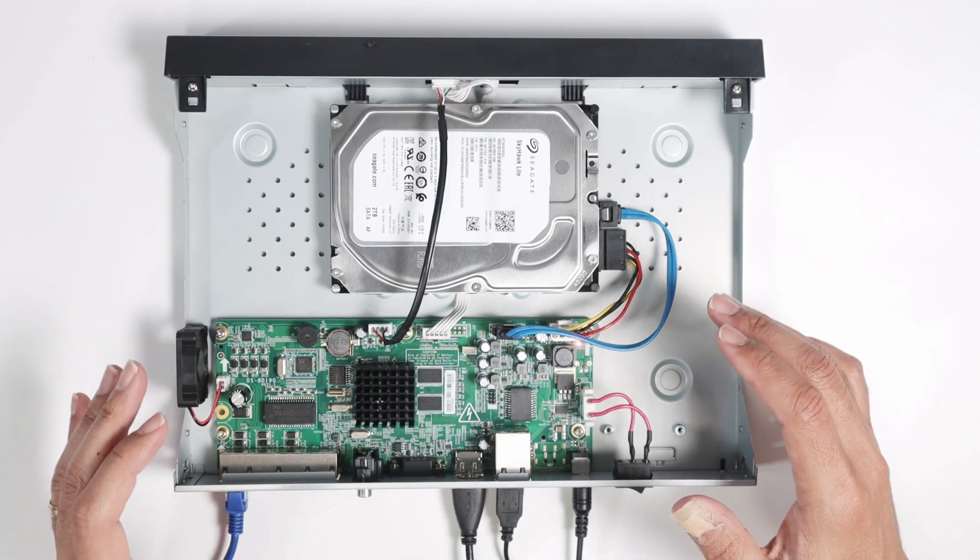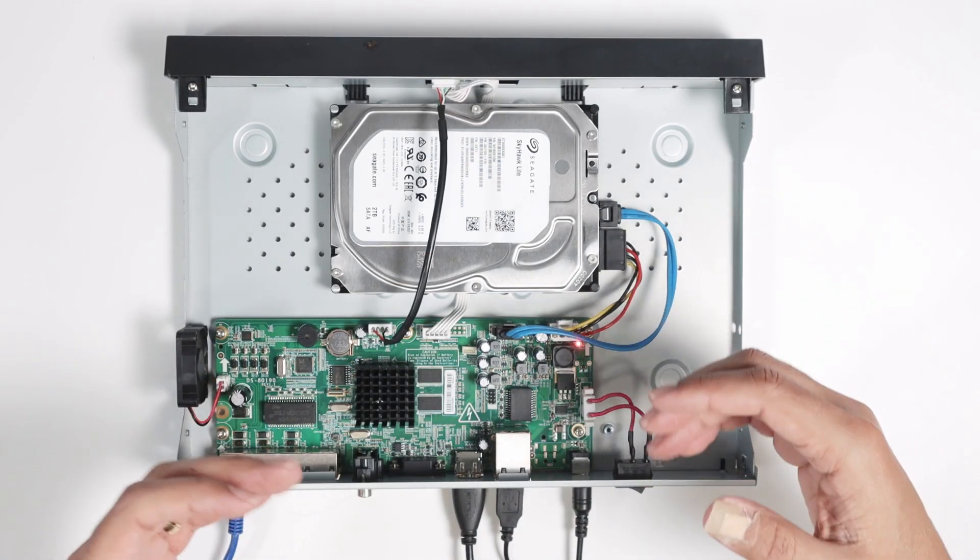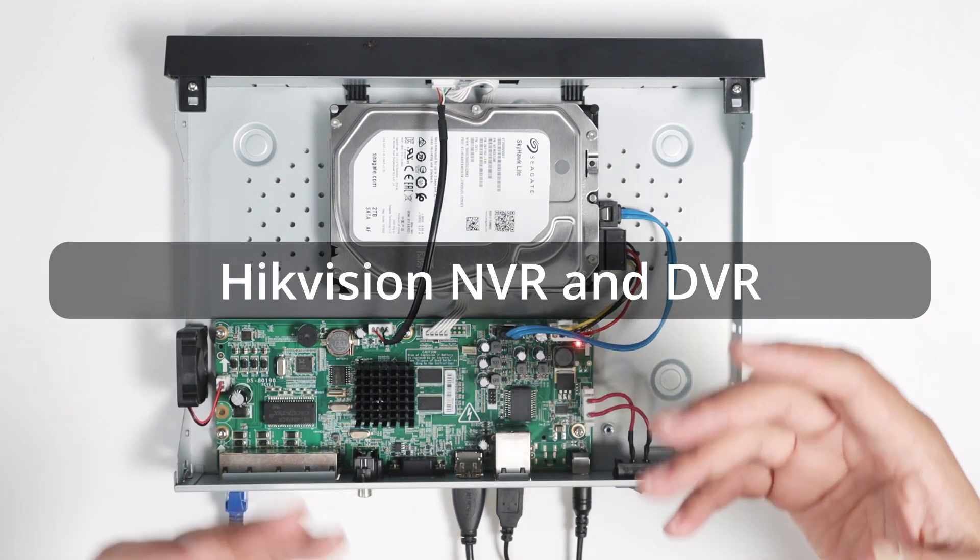Hello guys, welcome to my channel. Let's talk today about how to install a hard drive in a Hikvision DVR and NVR.